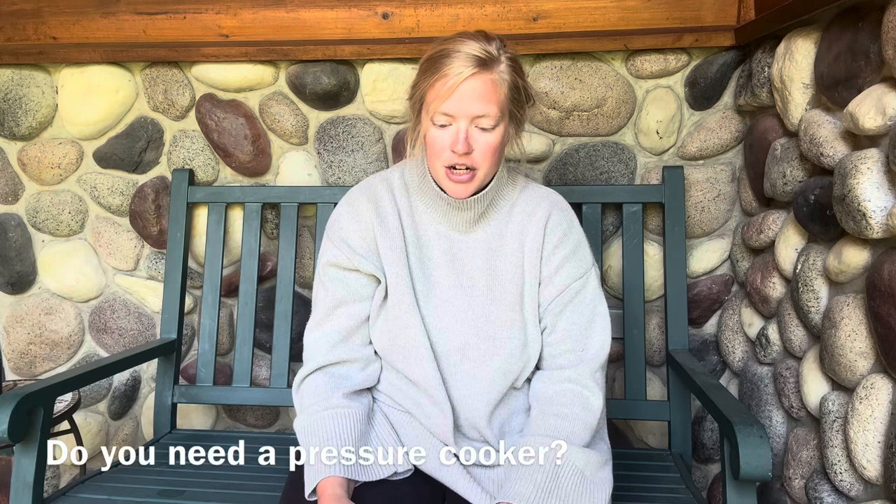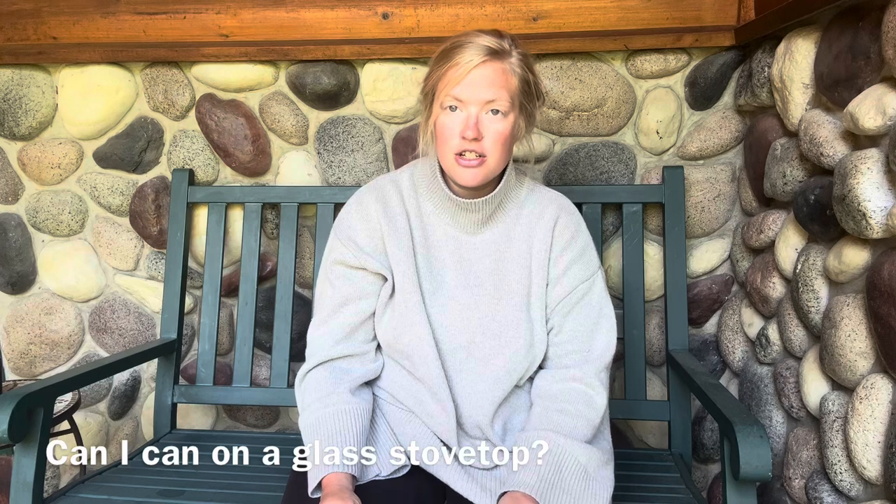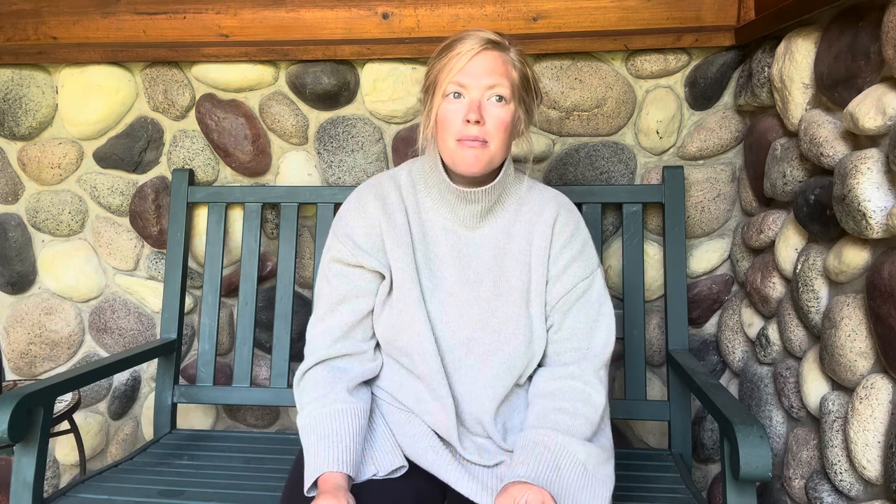Do I need a pressure cooker? You do not. In fact, a pressure cooker and a pressure canner are actually two different things — you do not want to use a pressure cooker for canning. However, you can use a pressure canner for cooking. Can I can on a glass stove? Most canner manufacturers will recommend not canning on a glass stove, but I know people that do and they're just very careful about how they're moving their canner when it's loaded. I don't have personal experience with it but I know it can be done.